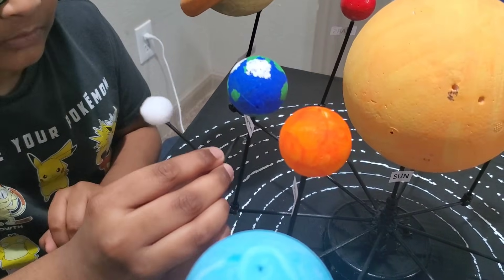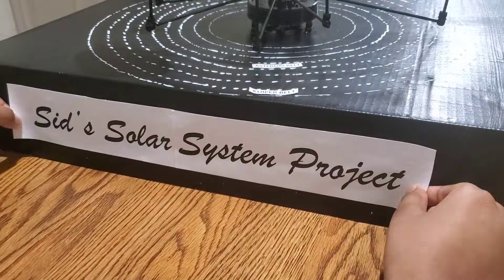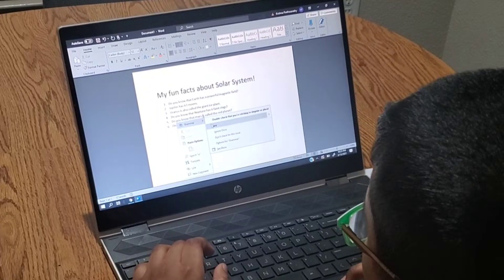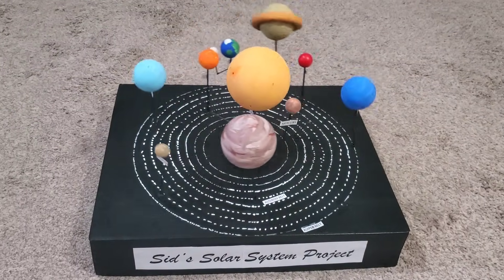Finally, I added the moon to Earth. Then I wrote down my facts for my planets. Thank you.